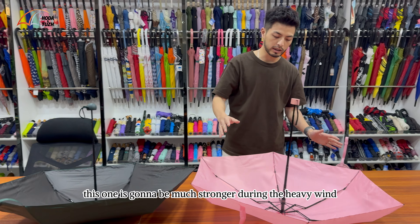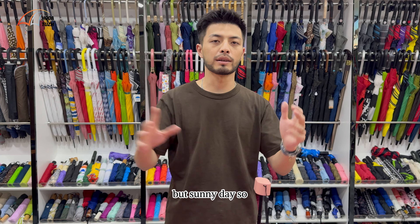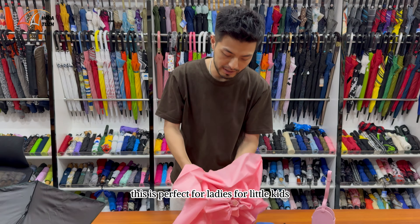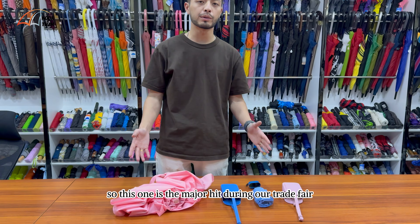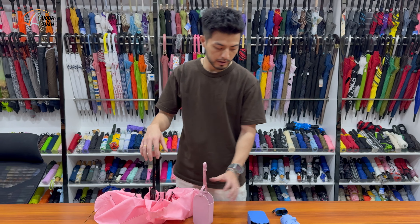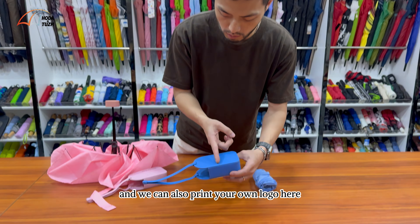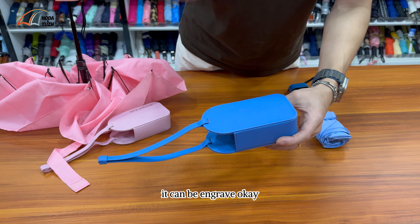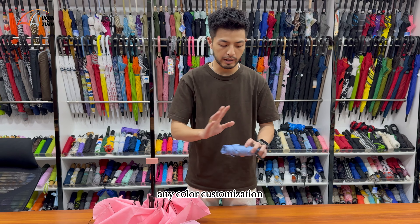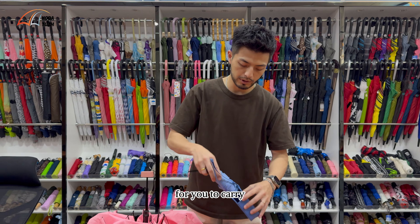Of course, this one is going to be much stronger during heavy wind or even on a windy but sunny day. So this is perfect for ladies and little kids. This is the major hit during our trade fairs. We have different colors — it can come in pink, blue, yellow, whatever color you want. And we can also print your own logo here — it can be engraved, or any silk screen printing, any color customization that you want to add on this particular umbrella.